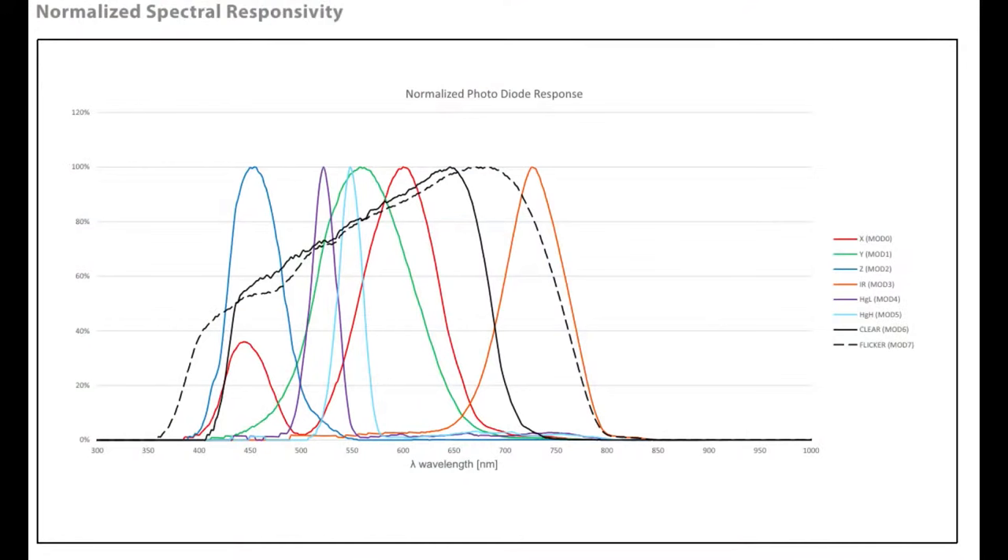They show the normalized spectral response here. One of the nice things about these sensors is that each one is calibrated at the AMS Osram factory, so you don't have to worry about the 750 nm diode being much more sensitive than the 600 nm diode and having to divide by a factor to equalize. They've already done that — it's part of the cost, that extra time spent calibrating and trimming.